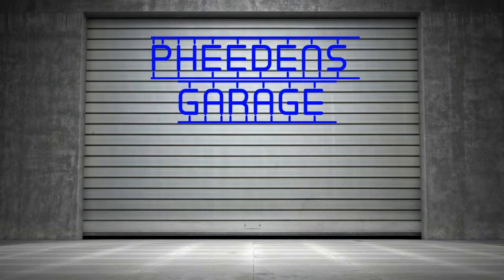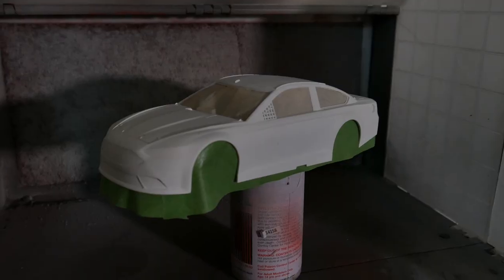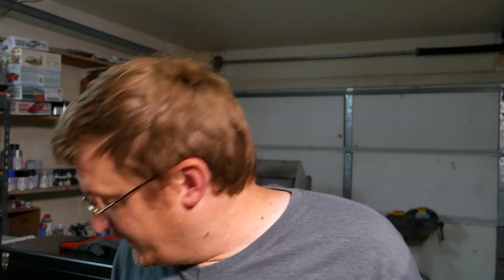Today's video is going to be an unboxing and review for one of those multiple-brand air compressors. Last weekend I was trying to do some painting — you can still see it there — I was trying to paint that body, and unfortunately my air compressor decided it no longer wanted to be an air compressor. My old one is right here, an old Harbor Freight compressor I've had for a couple of years.